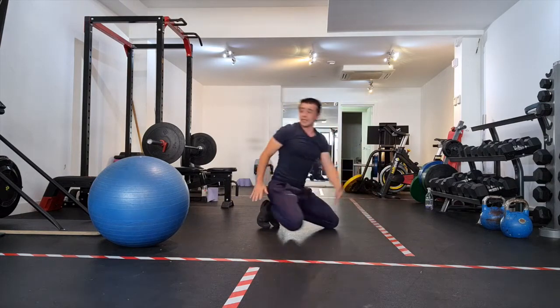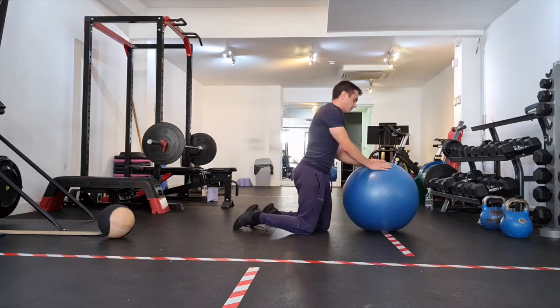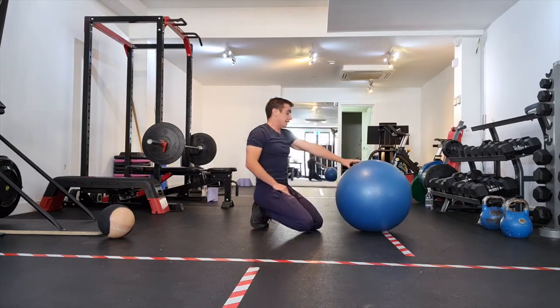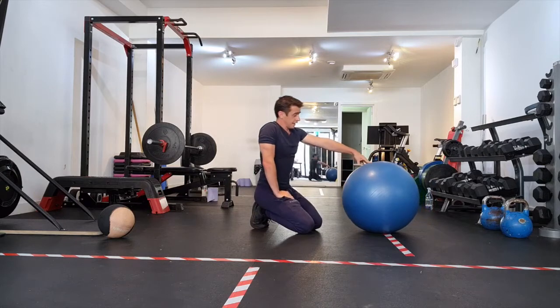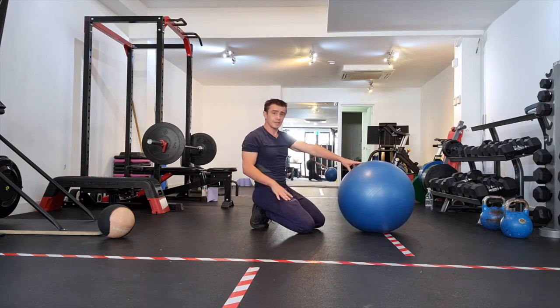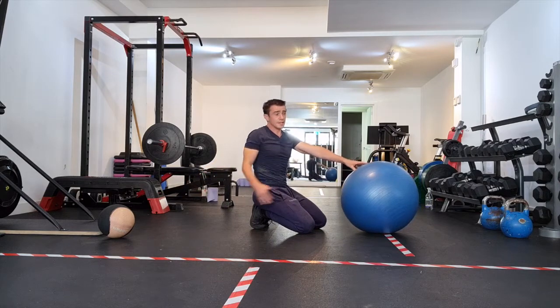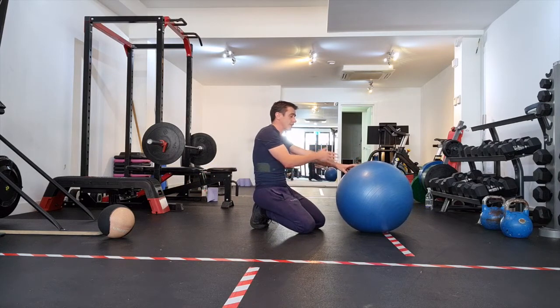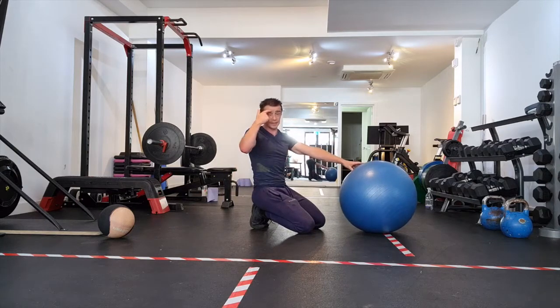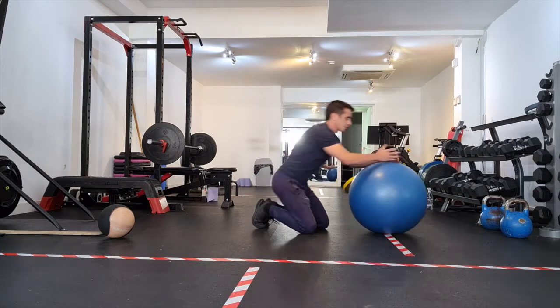So what we're going to do is make that slightly more interesting. Some of you may have what is called a Swiss ball, fit ball, gym ball — all sorts of things. I'm using Swiss balls. What you'll notice is that they're unstable surfaces, which adds a degree of instability. Your core then has to add that stability back — and that's why it's a good exercise.